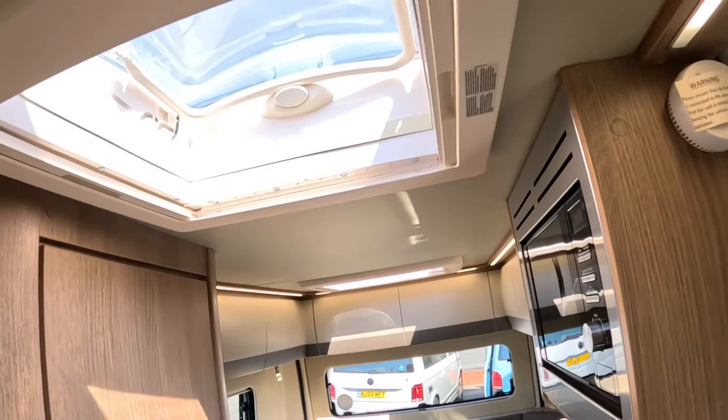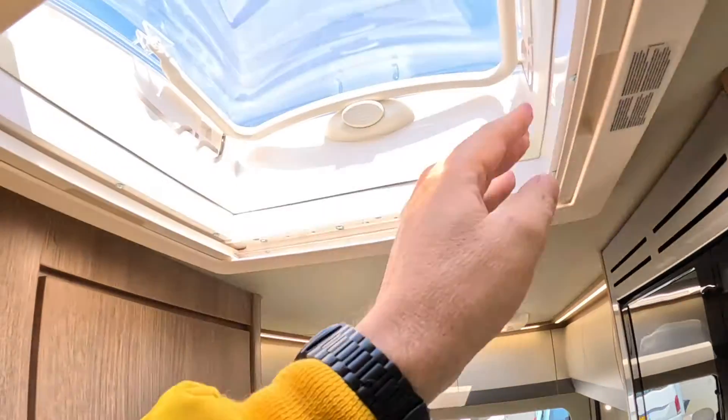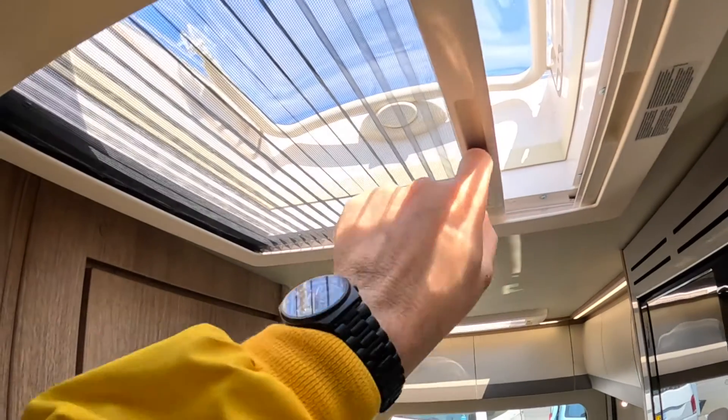There are overhead opening hatches, so plenty of light and plenty of ventilation. These have got blinds that come across and fly screens as well.